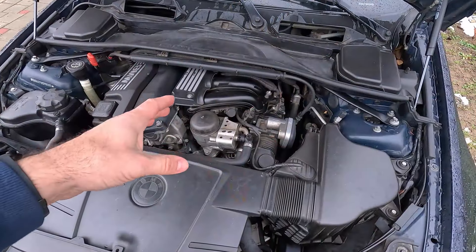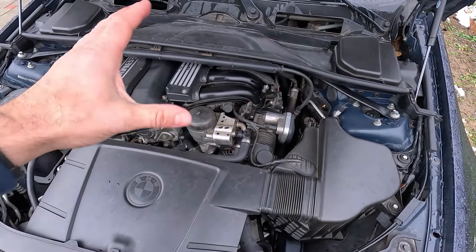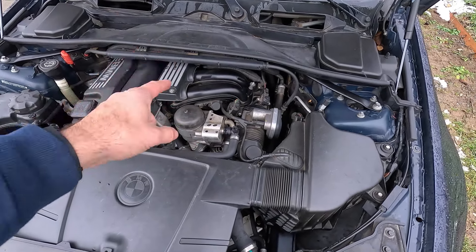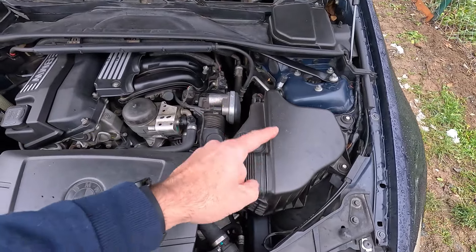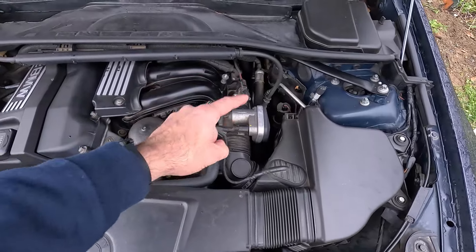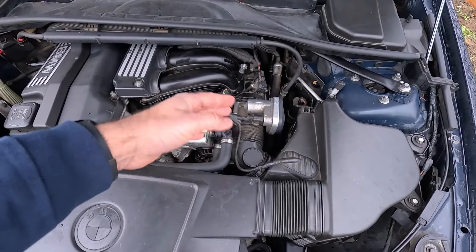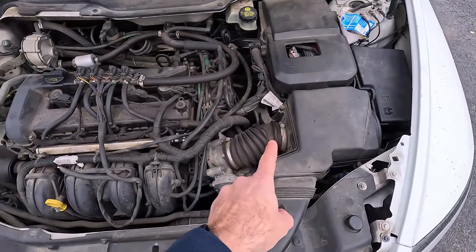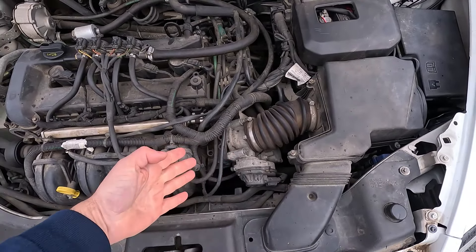To clean the throttle body you first need to find it, which means it's time to pop the hood. Due to the nature of its job — controlling how much air is going into the intake — the throttle plate will always be somewhere on the intake. Basically, look for the air filter, then follow the air ducting until you reach the intake manifold. On its front side there will be a shiny metal lump just like this — that's your throttle body. It would be pretty much the same if you look under the hood of another car.